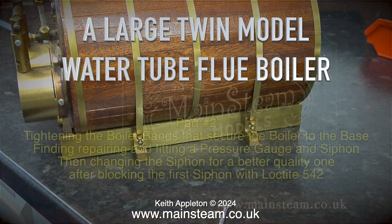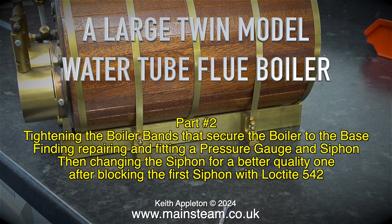A large twin model water tube flue boiler. As I mentioned in the last episode, this is a very well-made unit that just requires a bit of attention.